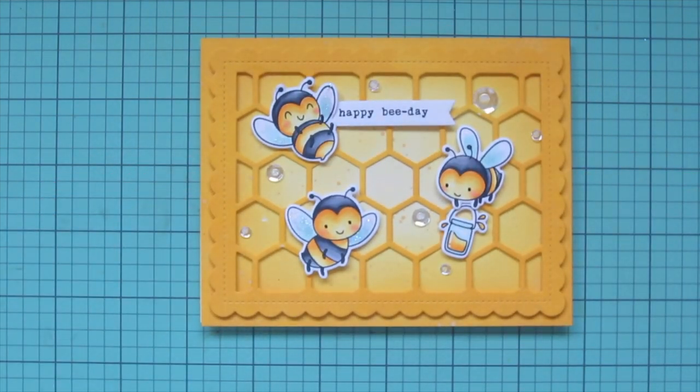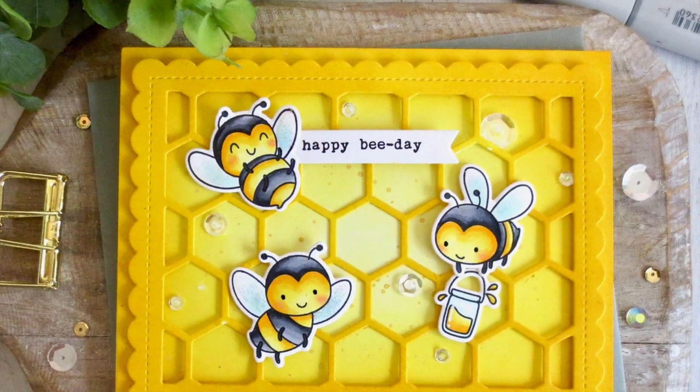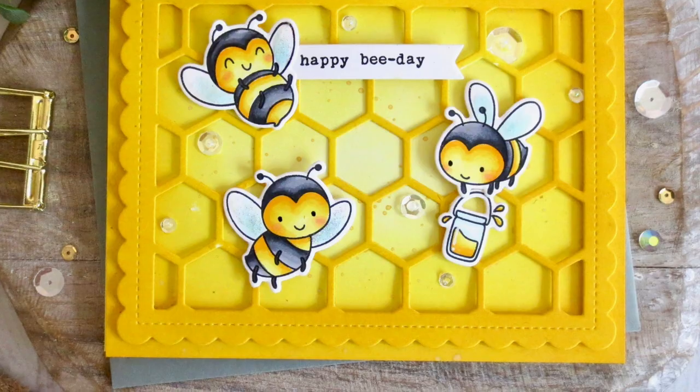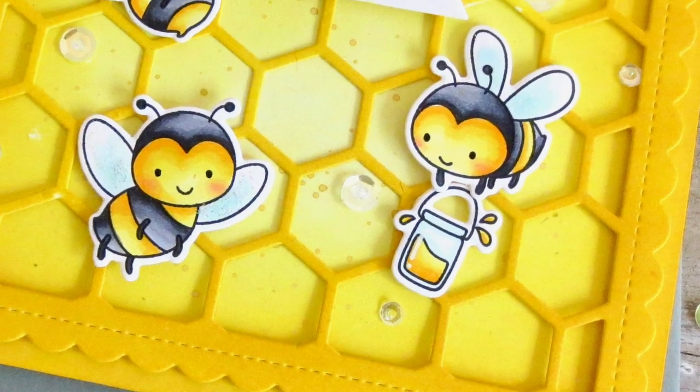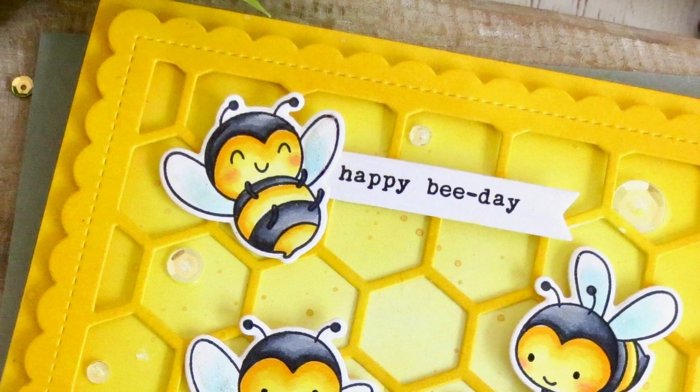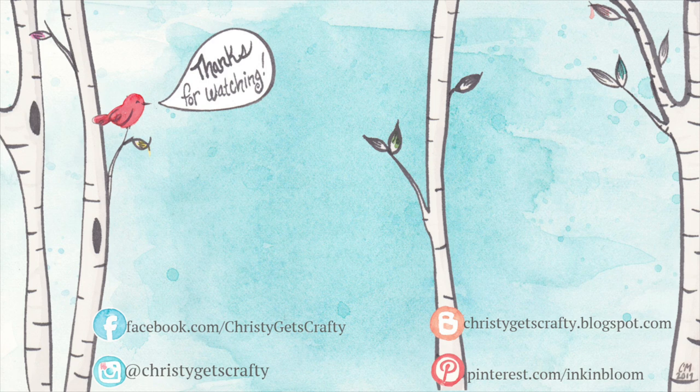I hope you guys enjoyed this one — I had a lot of fun creating it and I just love these bees, I think they're super sweet. If you enjoyed it, please hit that like button and subscribe, and ring the notification bell so you don't miss any future videos. I post new ones every Monday and Friday. All of the products I used today will be listed and linked in the description bar. Here are two extra videos I thought you might also enjoy — click on either one to check them out. I hope you all have an amazing day, bye bye!